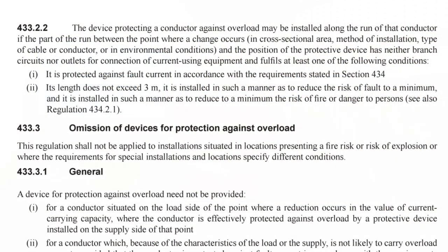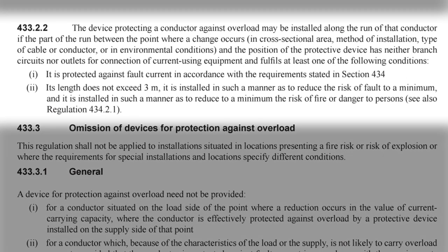So how come we didn't need to do that with the tap-off point on the Verts cable system? Well, that regulation mentions exceptions. One of them is in 433.2.2, which reads: the device protecting a conductor against overload may be installed along the run of that conductor if the part of the run between the point where a change occurs — in our case in cross-sectional area — and the position of the protective device has neither branch circuits nor outlets for connection of current-using equipment, and fulfils at least one of the following conditions.